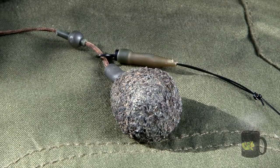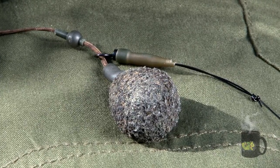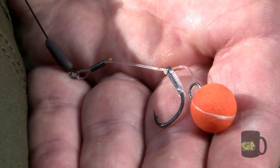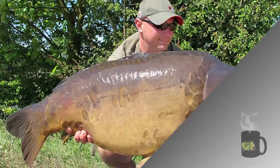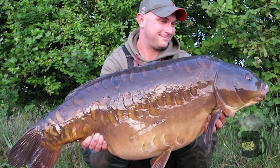You'd use it on a conventional helicopter lead setup on a leadcore leader. Wherever possible, yes — if it's really weedy I have used it with a lead clip, but nine times out of ten it'll be a conventional helicopter setup. If it's weedy and I haven't got to cast too far, I'll tie the lead on with some light mono so the lead comes off. So far I've had fish to 40lb 13 on the rig, a couple of big 30s — a nice 33 linear, a 35 mirror — and countless upper 20s, 28s and 29s in various situations.